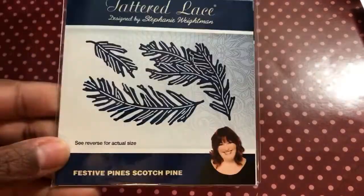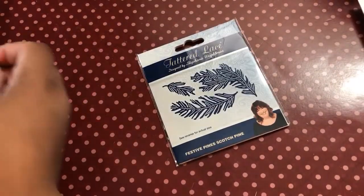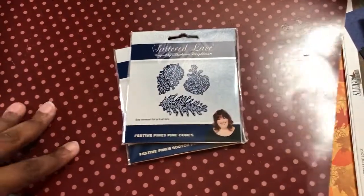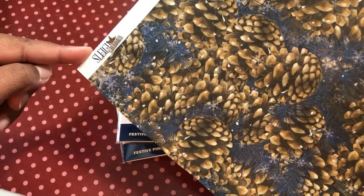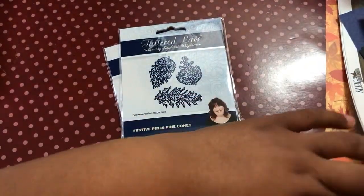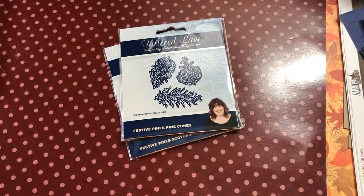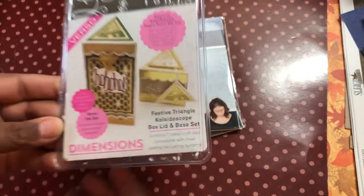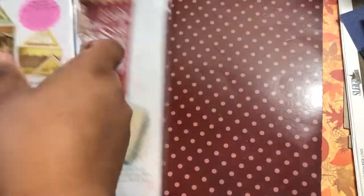I used the Tattered Lace Festive Pines — the festive pine cones — and I used some Bow Bunny paper from the Sleigh Ride collection, which I got from my friend Kelly who is Creative Curiosities. I also used the Tonic Festive Triangle Box and the Festive Strip die.